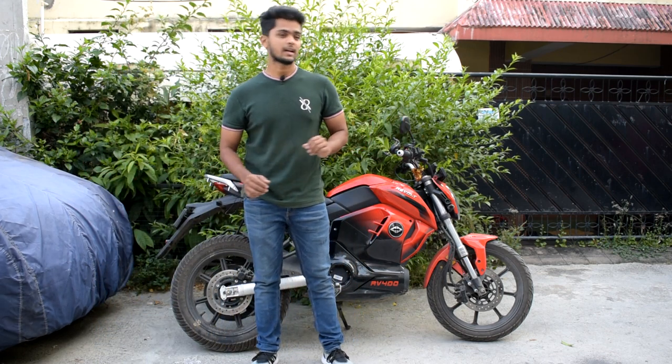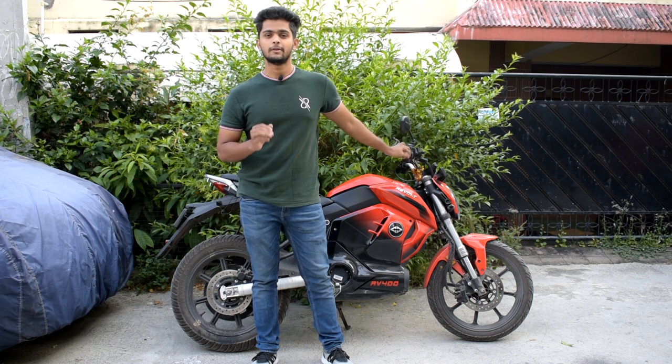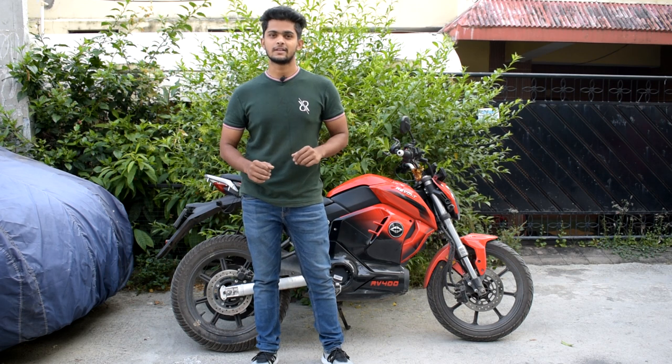Hello guys and welcome back to Vivi with Rafiq. Today we will be checking out the Revolt RV400. We will be going to see what are the pros and cons of this vehicle. So let's get this video started.